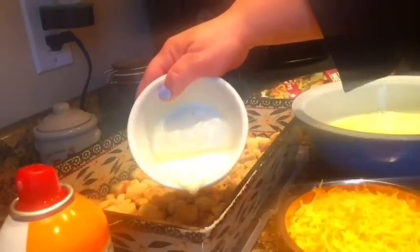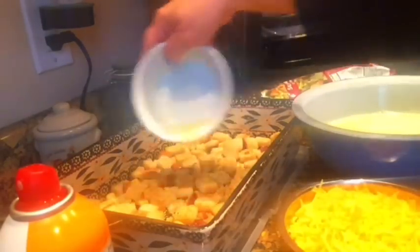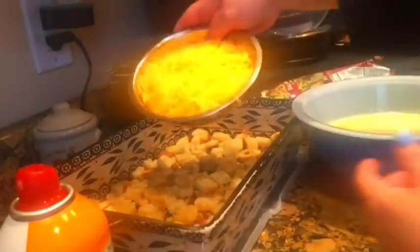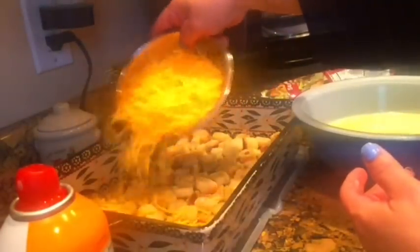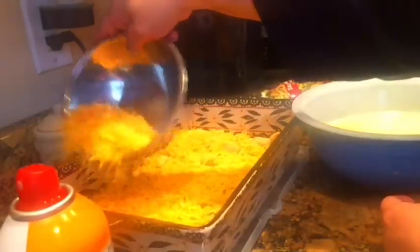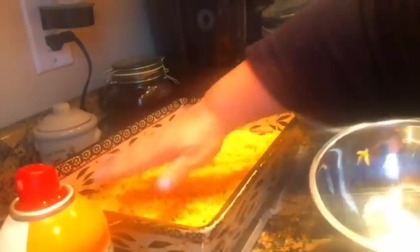Now you're going to take your melted butter and pour it on top of the croutons. Make sure you coat them well — you don't have to get every single one. Then you're going to take your two cups of grated sharp cheddar cheese and spread it evenly on top.